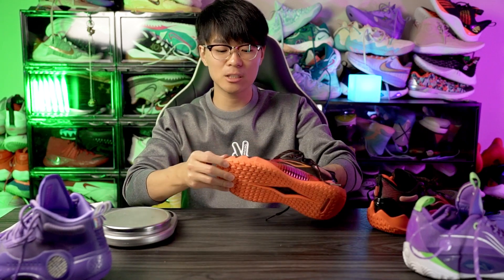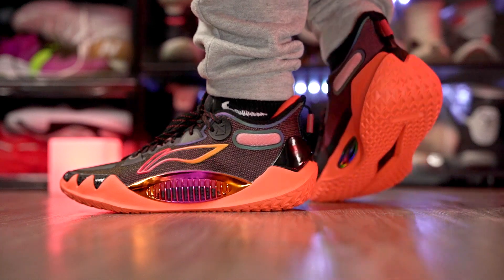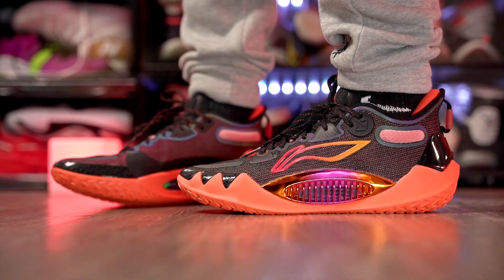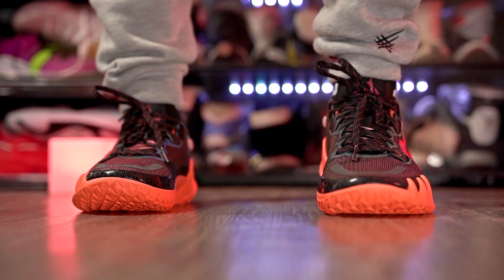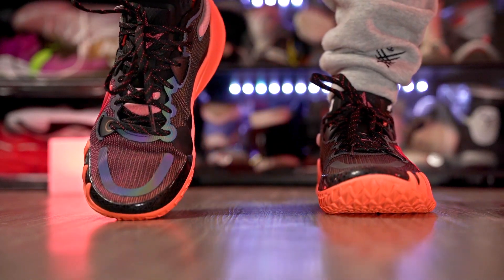Moving on to ventilation — airflow is actually pretty good through the Boom Fiber, which is a very thin material, so ventilation is very good in the JB1s. As far as aesthetics go, I absolutely love it. The colorways look awesome and the overall design and silhouette of the shoe looks great. It reminds me a lot of Kyrie's design, especially with the teeth on the outsole. I also really love this gradient — it's just a great looking shoe. Let us know what you think of the aesthetics in the comments.